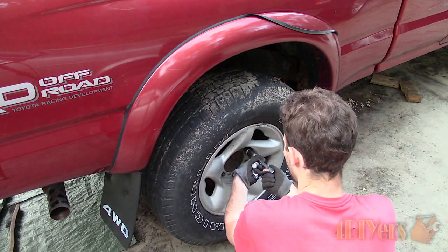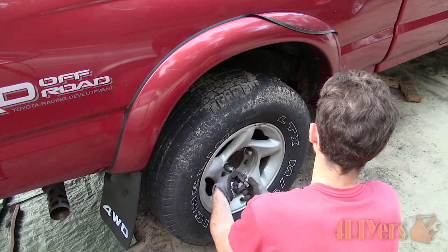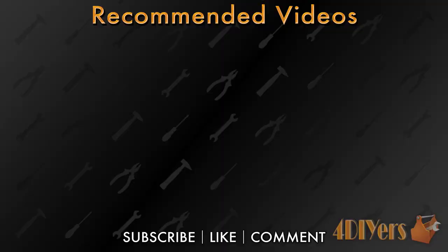New videos are released every week on my channel. Be sure to hit that thumbs up button — it's a huge help to me. Leave a comment below if you found this tutorial helpful. Don't forget to follow my social media pages such as Facebook, Instagram, and Twitter to keep up to date with my latest projects. And if you're not a subscriber, be sure to also hit that subscribe button. Thank you for watching.